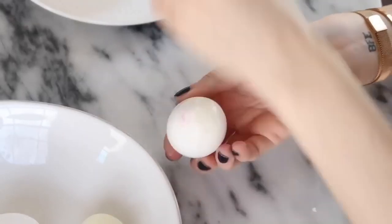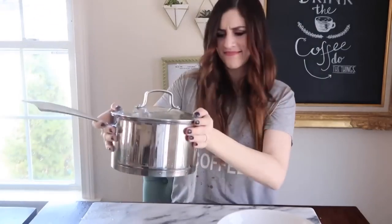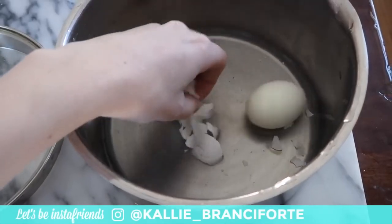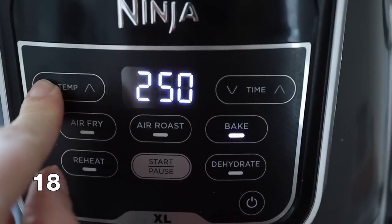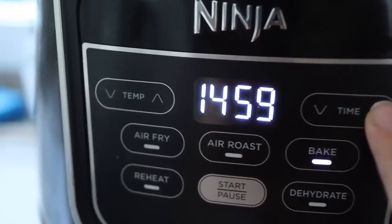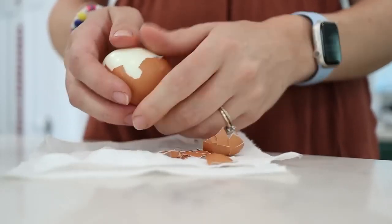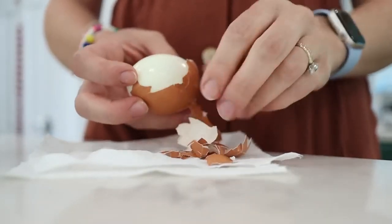I actually have an entire video where I tried like four different ways for making and peeling a hard boiled egg that would be easier, and all of them were fails. I've tried pretty much every hack that exists until I finally found this one: air fry your eggs. Put your air fryer on the bake setting or whatever setting lets you go down to 250 degrees. Once it's preheated, put your eggs in for about 15 minutes, then put them directly into an ice bath. Stick them in the fridge, and when you are ready to peel them, they will peel off so easily.